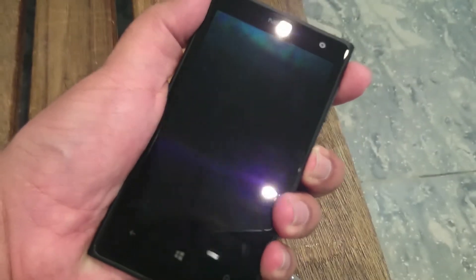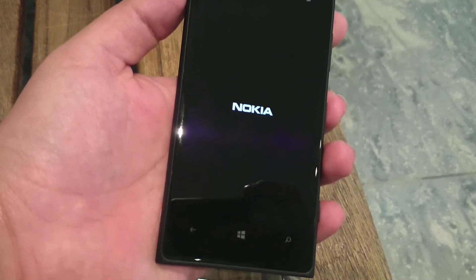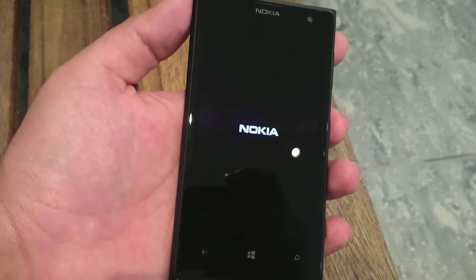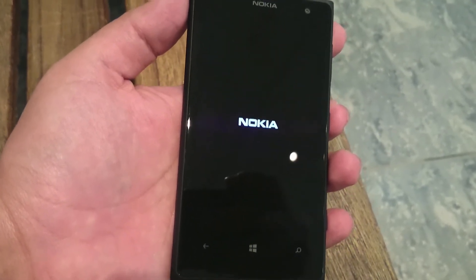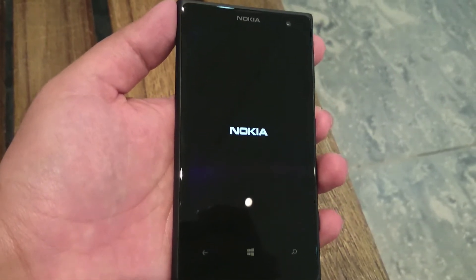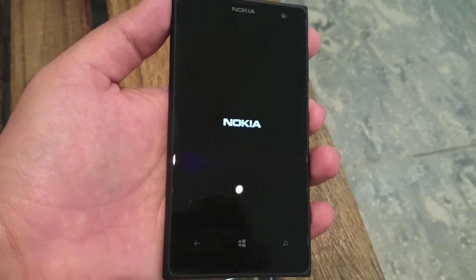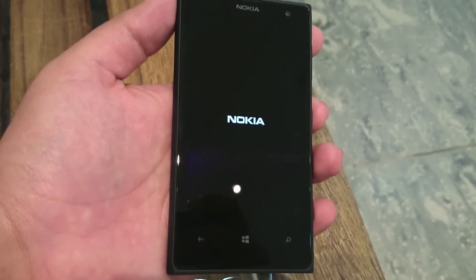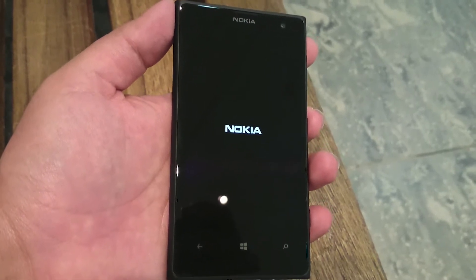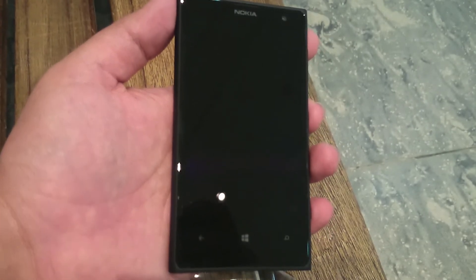The device actually feels really good in the hand. Let's try to power it on — the build quality seems very nice. The material is plastic on the sides and back, but the camera hump is metal. Overall the feel of the device is very premium and you don't feel it's a cheap device. I'd say it's a job well done by Nokia on that front.